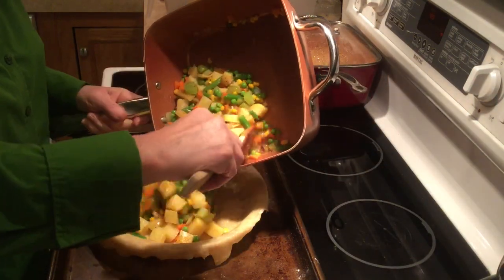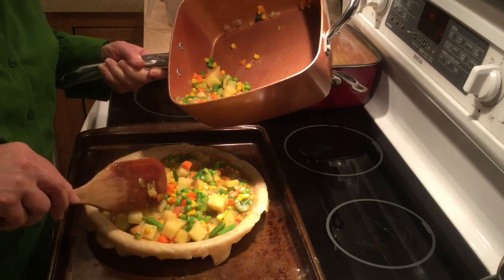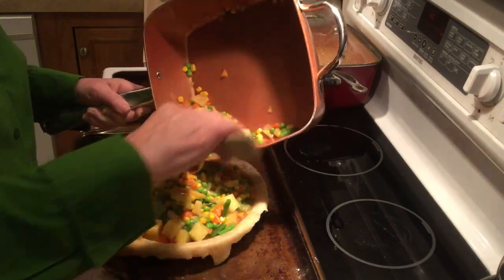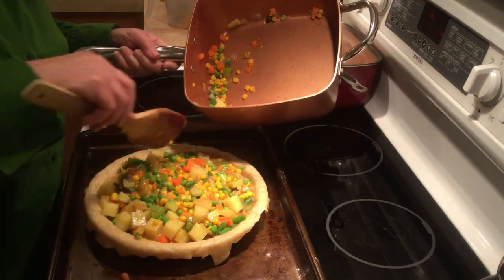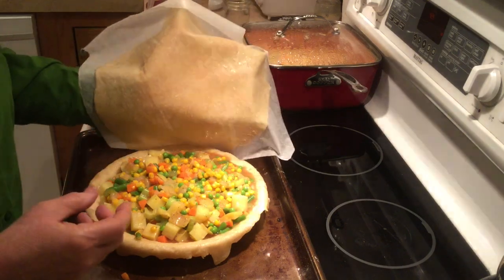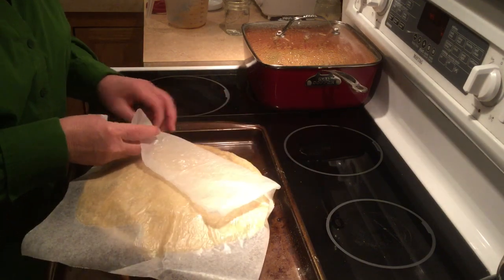I bake on a cooking sheet because if it drips, I don't want it dripping in my stove. It might not all fit in — if it doesn't, you can just use the extra as a side dish. But I'm going to try to get that broth out. Oh, I think we can make it. It'll be close — it'll bake down a little. And you know, you can always make this crust and just have it in your freezer.